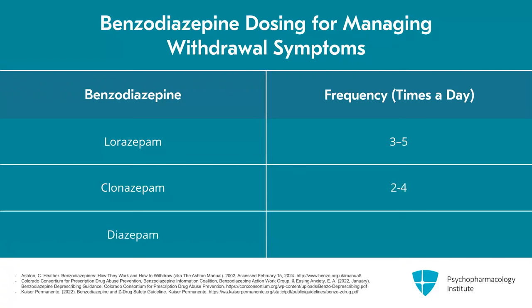Diazepam is interesting because while it could be once daily to help with some withdrawal effects, the anxiolytic effect is much shorter-lived. So I do find that individuals often benefit from taking it at least three times a day, sometimes even four.